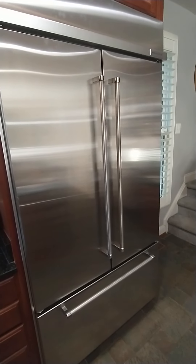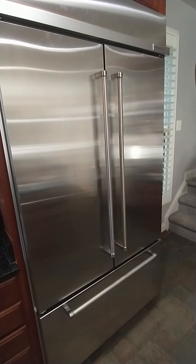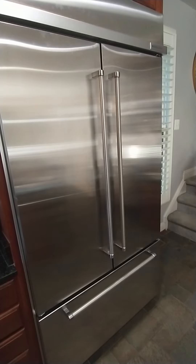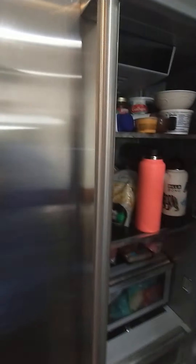It's really poor quality and I would highly recommend buying something else. This is a 42-inch KitchenAid counter-depth fridge — I'll put the model number in the comments, I think it's a 502 model.